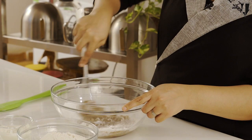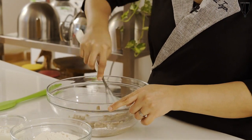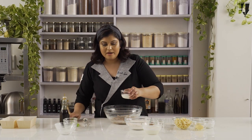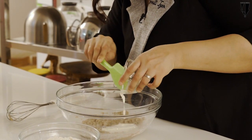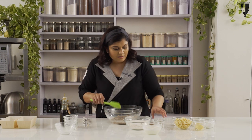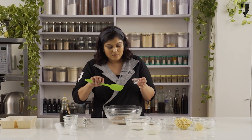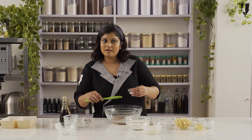I like recipes like this — cakes which don't need a lot of equipment, just a bowl and a whisk. Now that that is combined, I am going to add the yogurt in here. To the yogurt, I am going to add the vinegar and baking soda. With the action of the vinegar and the baking soda, this whole thing is going to get really bubbly, which is going to give the cake its final texture.